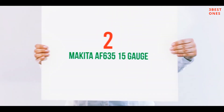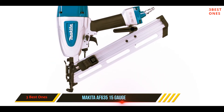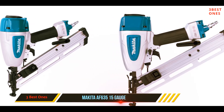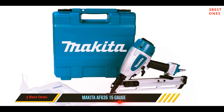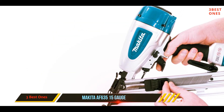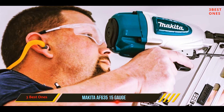Coming in at number 2: the Makita AF635 15 Gauge. The Makita AF635 is a well-built 15-gauge finish nailer with parts designed to last for many years, including a lightweight magnesium body and a tough aluminum magazine. It allows for tool-less depth adjustment to ensure more precise and flush nailing. The nailer comes with two removable no-mar tips and rubber bumpers to protect the workpiece from scratches. Other standout features include an ergonomic rubber grip, two-mode trigger selector, multi-directional exhaust port, and narrow nose design to provide a clear line of sight.